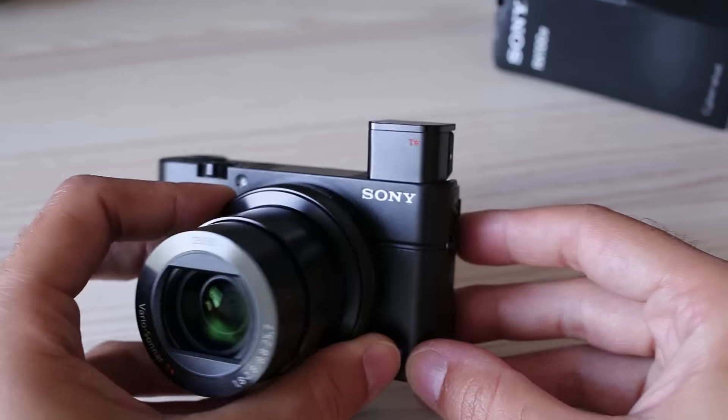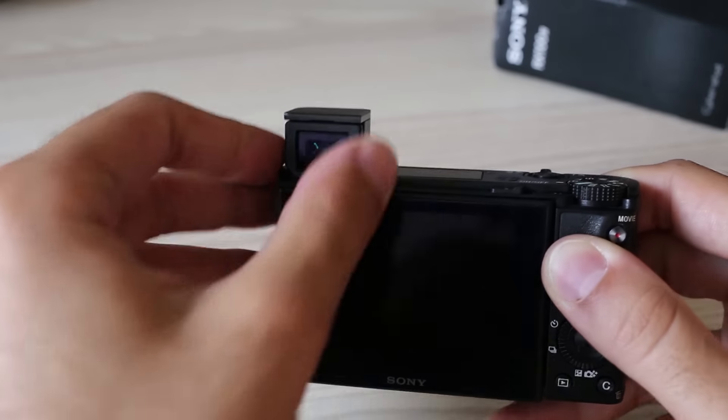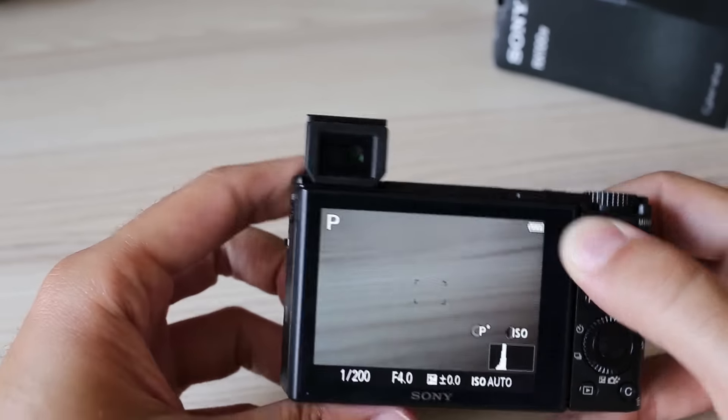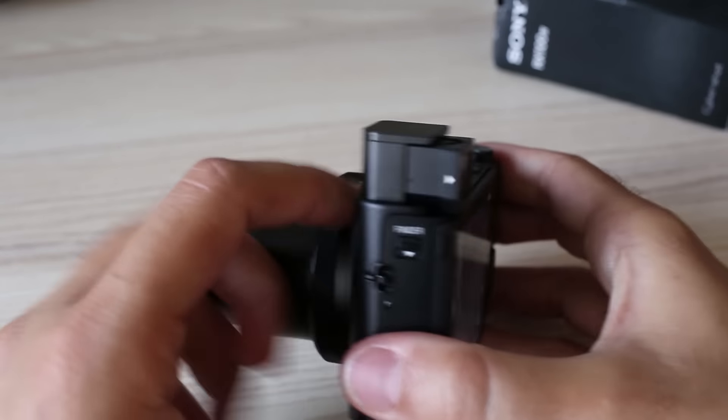The electronic viewfinder got upgraded and now has 2.36 million dots. Viewing quality is pretty much perfect. Sony also fixed the bug from the previous model where the camera would turn off each time you closed the EVF — now you can enable or disable that feature as you wish.